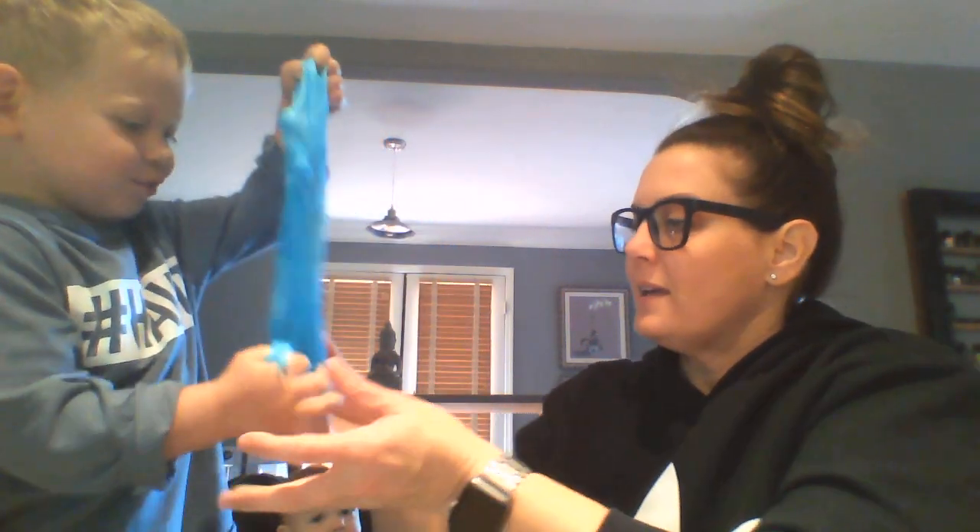All right, so stay home. Be safe. Wash your hands. Right? Take care of each other. Say bye everyone. Bye everyone. See you soon. Say bye baby. Bye baby.